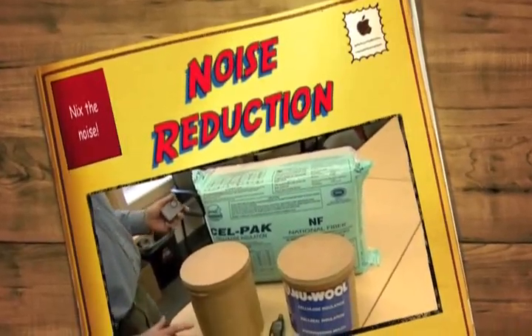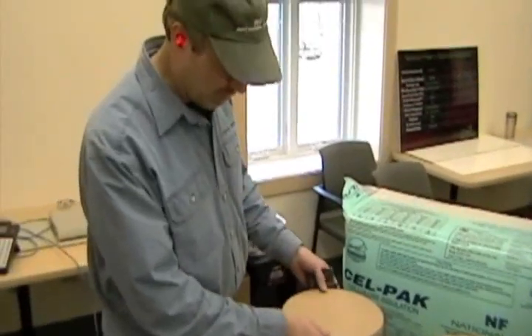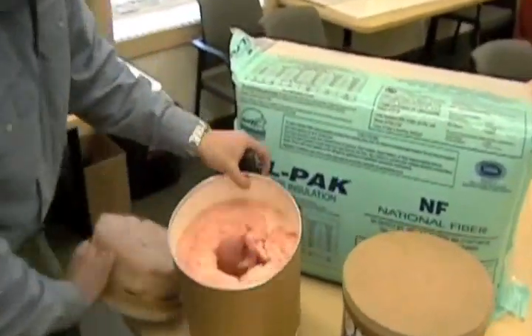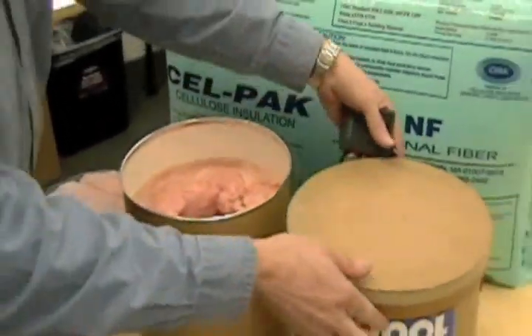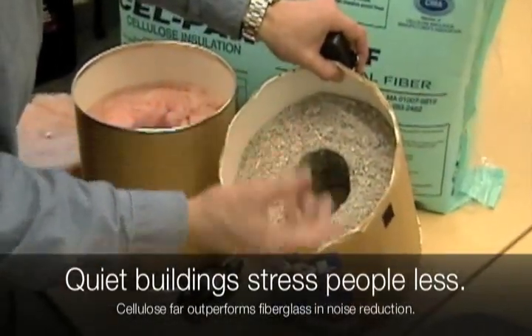This test represents airborne sound transmission in 2x4 walls. We have a bucket of fiberglass, three and a half inches on all sides. We also have a bucket of cellulose, again three and a half inches on all sides.